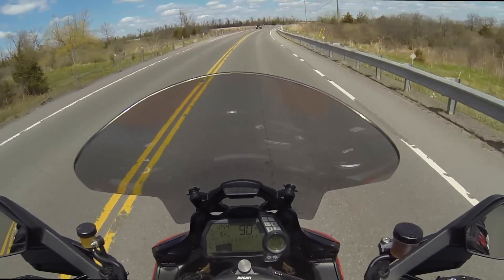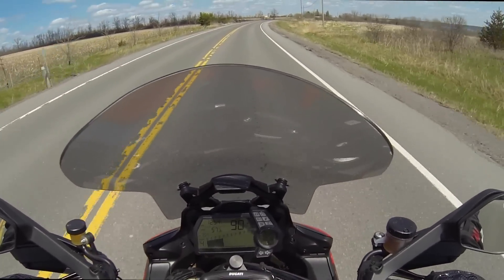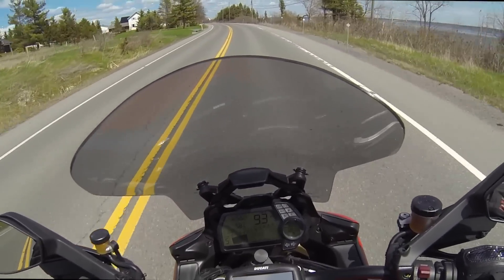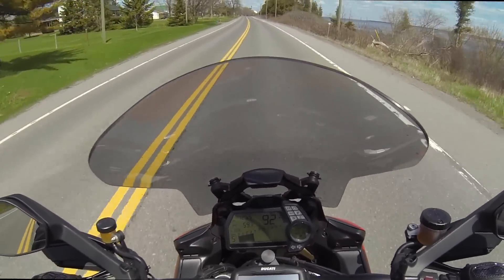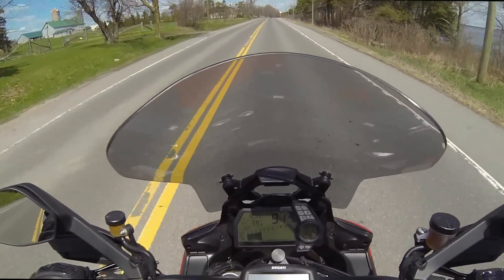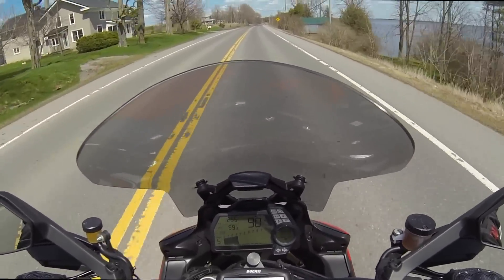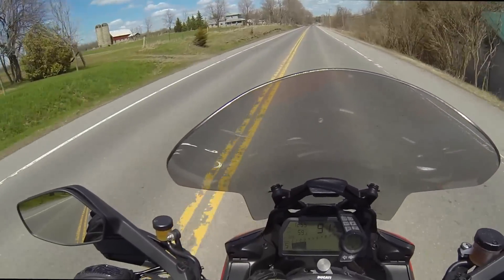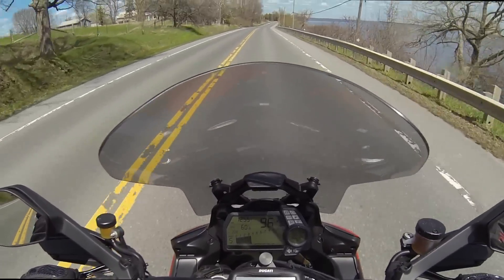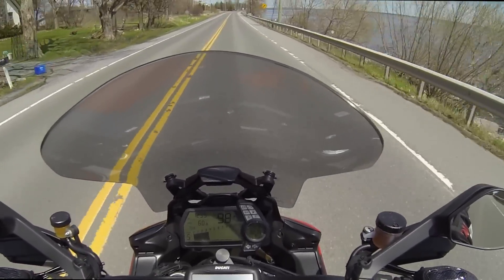That's what it is — it can do so much. You have the benefits of a sport bike and also the benefits of an adventure bike. In Urban mode and Enduro mode you only get 100 horsepower, which is quite enough. The full 150 horsepower is available in Touring and Sport mode. In Sport mode it has an extremely aggressive mapping, and up to third gear the Multistrada will lift off the ground and try to kiss you. So you've got to be careful there.